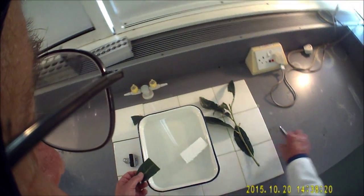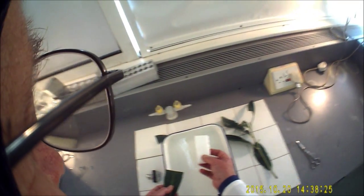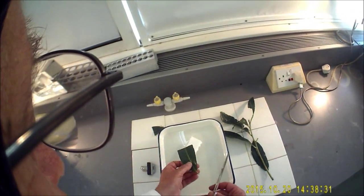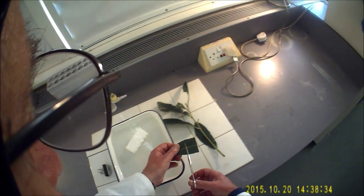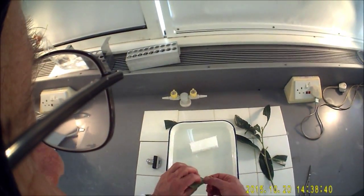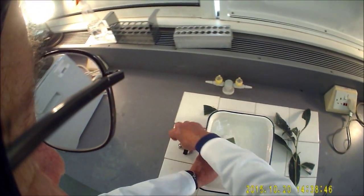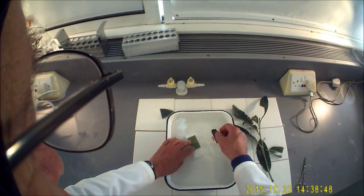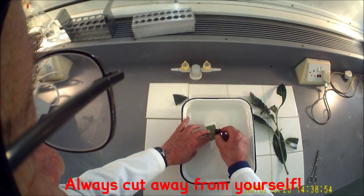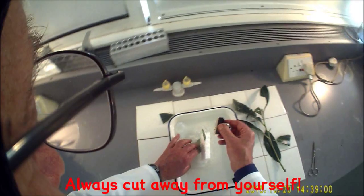You then have your little polystyrene block, which is about 10cm by about 4 — exact size isn't critical — and you're going to use that as a workbench to actually cut your sample on. I'm going to reduce the size of this leaf. This is a leaf of the common laurel. It's probably easiest to turn the leaf over. Just wet the blades again, and then I'm going to take a slice away from me, like so.